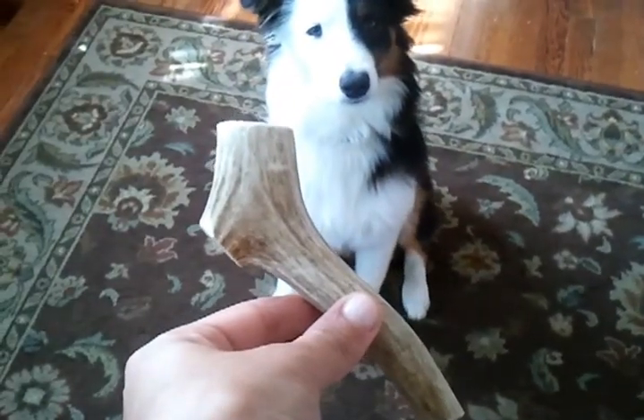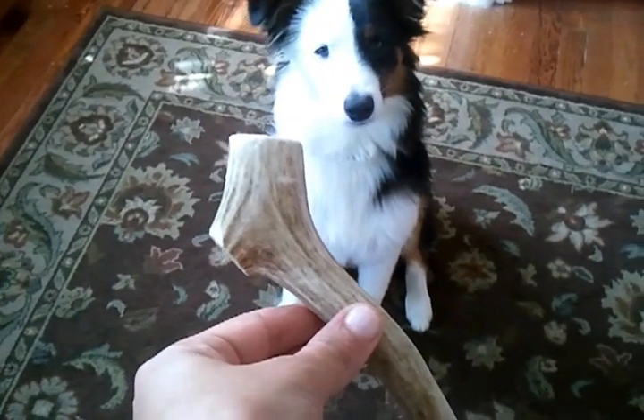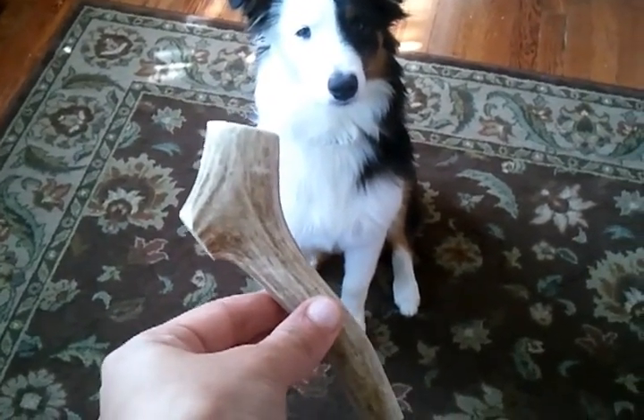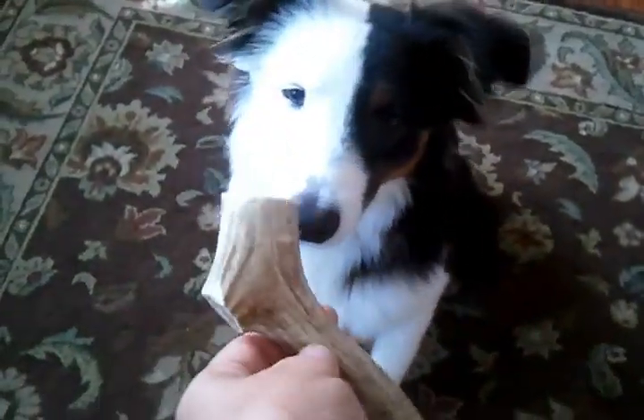This is my very well-behaved puppy, Rain. She is on my command waiting to eat her elk antler for dogs. This is an elk antler and I'm going to show you how she loves it.